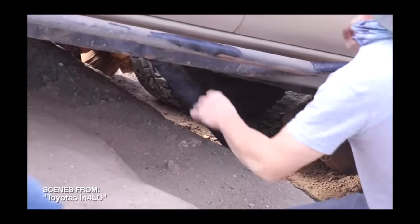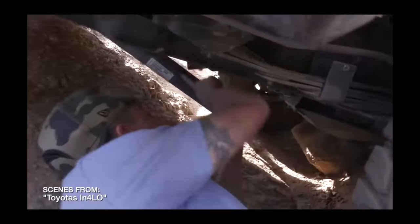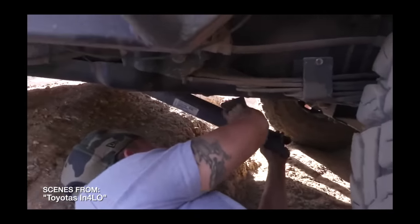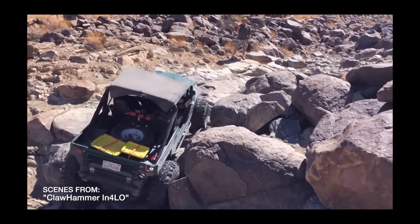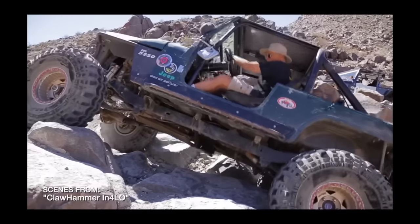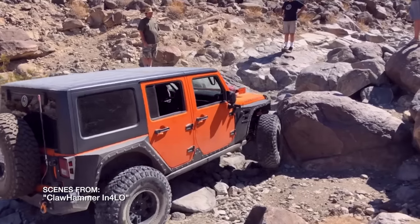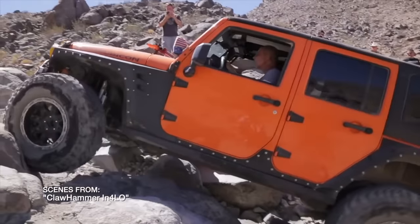Now, some people are probably already warming up their fingers and will no doubt leave stupid comments from the comfort of their couch, complaining that the duty cycle of this compressor does not meet their stringent requirements — even though they probably don't even have an off-road vehicle, or a job, for that matter. To which I would respond that this compressor has a 50% duty cycle.